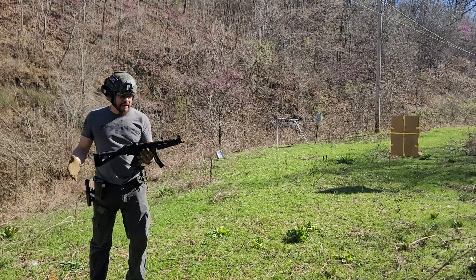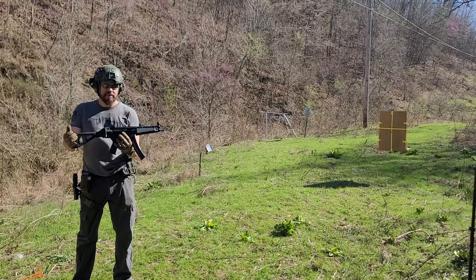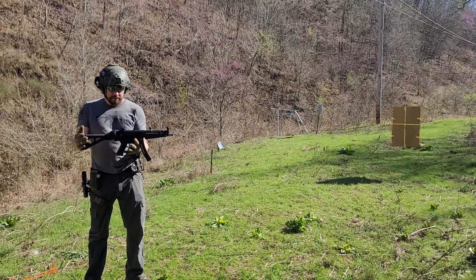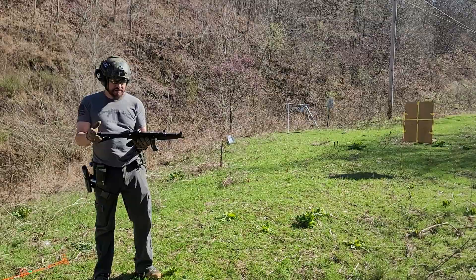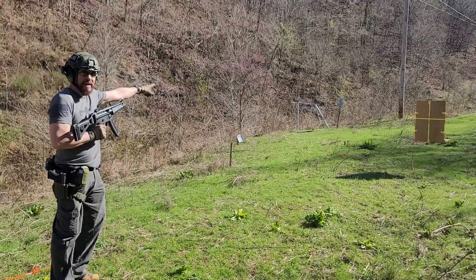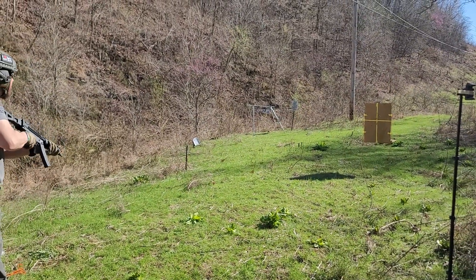Matthew here from Tango Man Tactical. We've got Gregg's SP5 with the Franklin Armory binary trigger on it, and we're going to do a little shoot with it. I still haven't figured this thing out, to be quite honest, but we're just going to shoot that silhouette at 25 yards and see what happens.